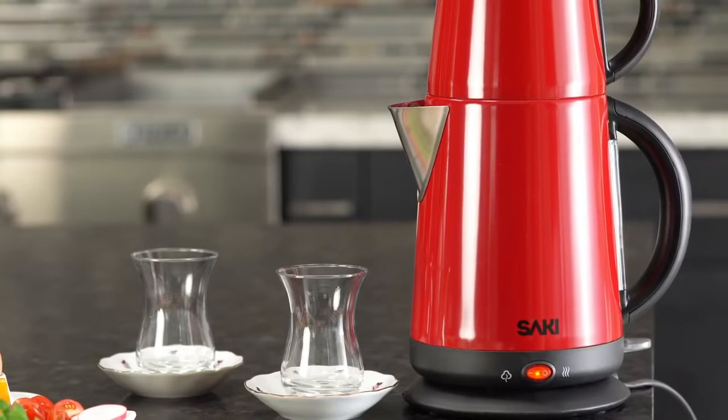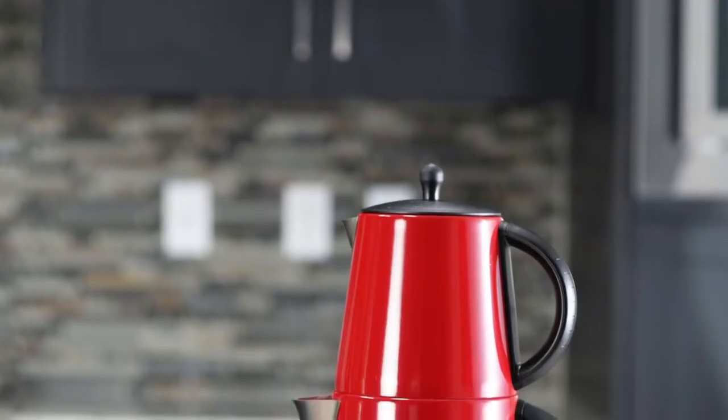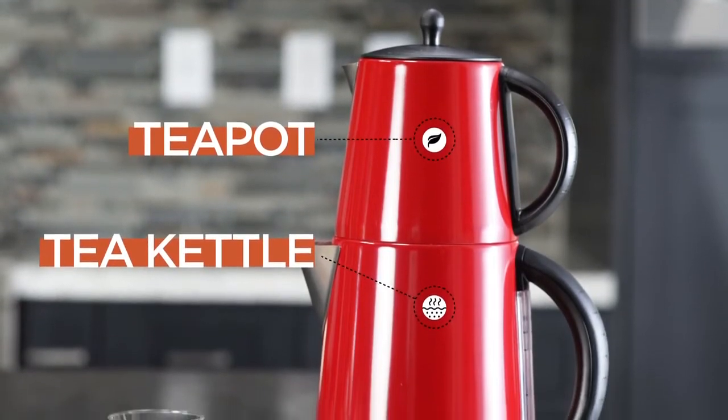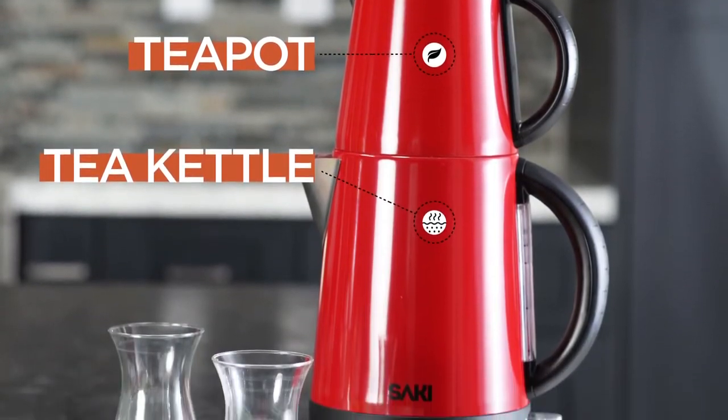In order to make the perfect Turkish tea, we need a Turkish tea maker. The Turkish tea maker has two parts: the teapot and the tea kettle. The teapot is where you brew the tea leaves, and the tea kettle is where you boil the water.